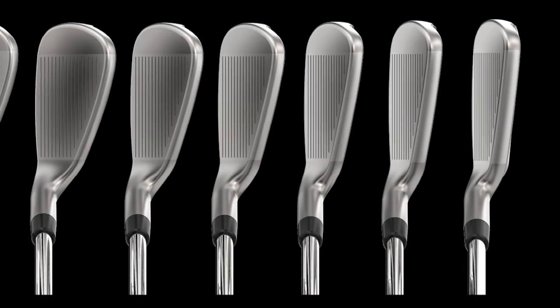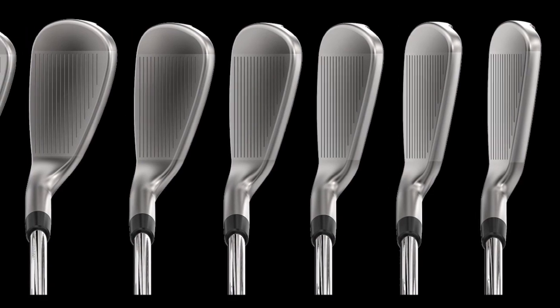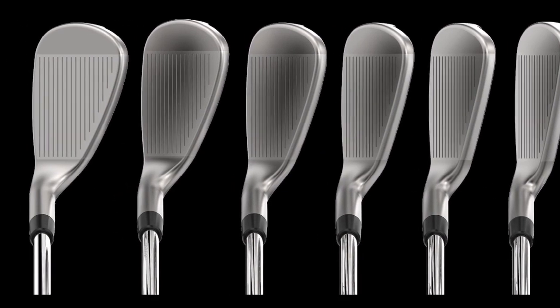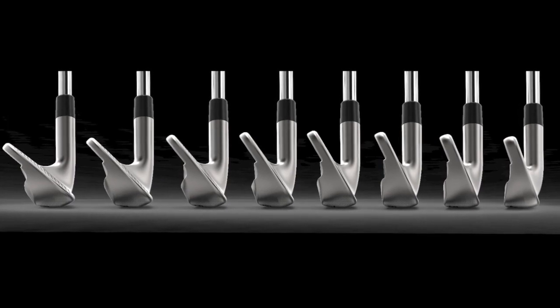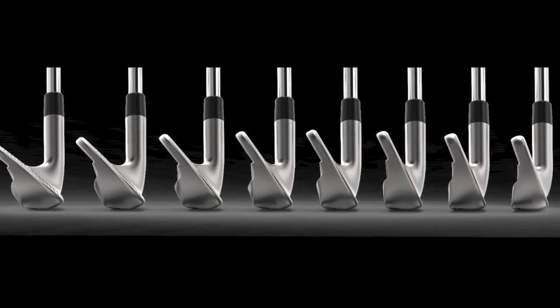With these irons they also use a progressive construction approach to help optimize performance through the set. We spent a lot of time trying to get the shape right. In your short irons they're a little bit more compact, so they look nice and you feel like you've got some control. But as you progress into the long irons, they're a little bit low profile — they have a slightly thicker top line and a little bit longer blade lengths, but they're not bulky at all.